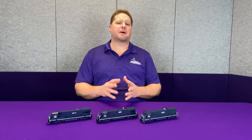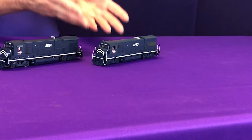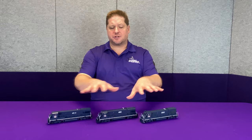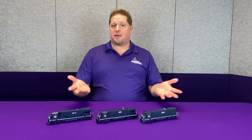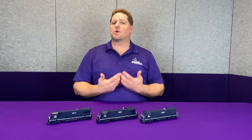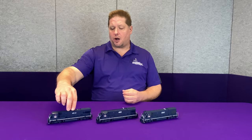This is a B23-7 from probably about 10 or 15 years ago. Their latest release is the U23B, which just came out this past summer. What I wanted to illustrate is that these three models virtually have exactly the same wheelbase and the same chassis. The difference is maybe the body on the outside, but the inside in theory should be the same — wrong. Over the years things have changed, and Atlas throughout their years have changed the way they've done it. This is why when you call us we ask you for what era a particular model is made, so that we can best recommend a decoder.